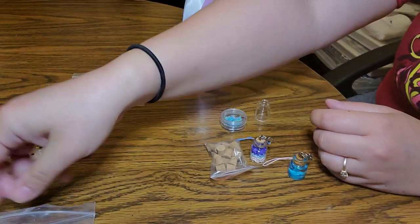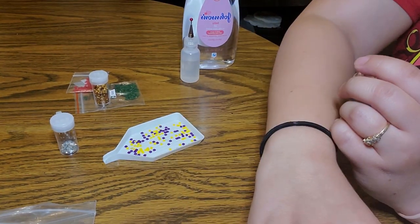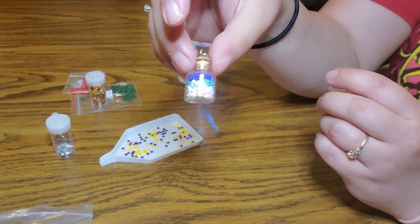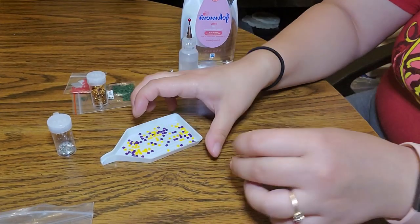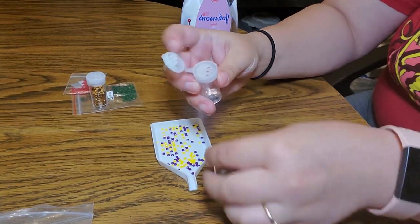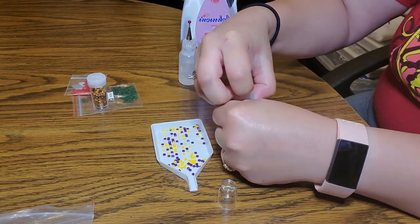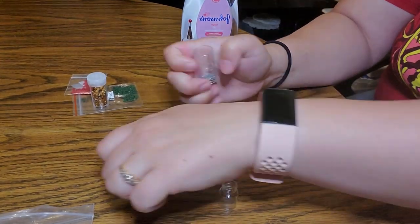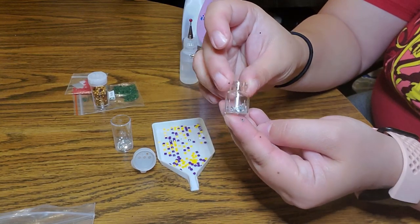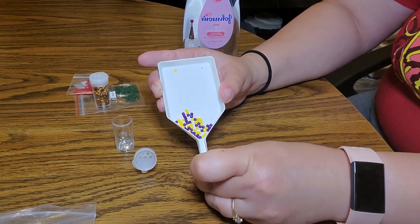So what we're going to do is start with an empty bottle and we're going to do this one first. It's not going to be packed as full as this one because I was trying to make a beach theme kind of. This is my first attempt, so we're not going to make it as packed as that one because I don't think I have enough glitter or beads for it. So I'm going to take the top off and throw some glitter in first, and throw some beads inside.